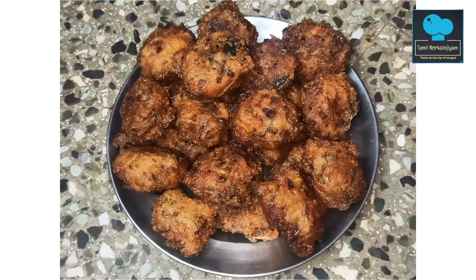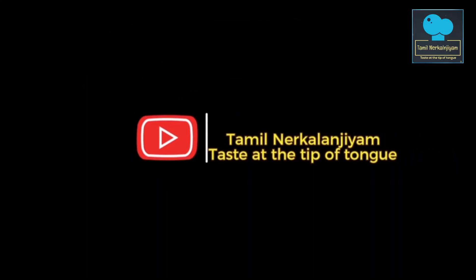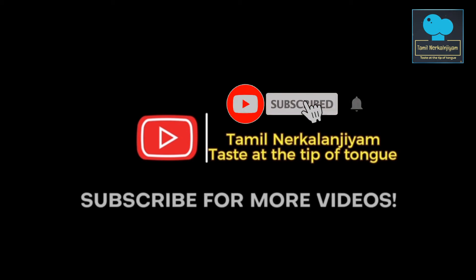Please like, share, and subscribe. Welcome. Assalamualaikum.